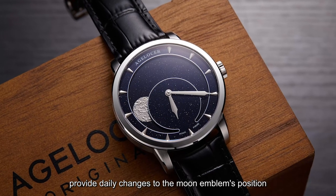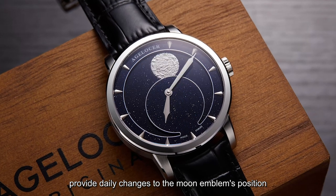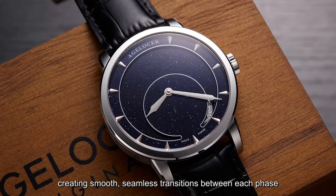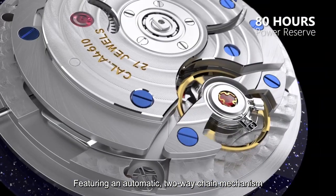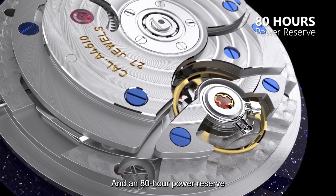The automatic mechanical movements provide daily changes to the moon emblem's position, creating smooth, seamless transitions between each phase. Featuring an automatic two-way chain mechanism and an 80-hour power reserve.